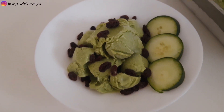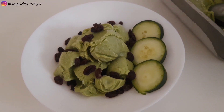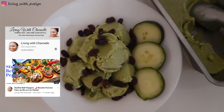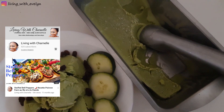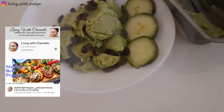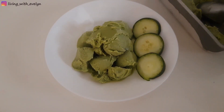Hey guys, it's Evelyn again and welcome to my channel. Today's video is in collaboration with Living with Charnelle. We decided to make this green ice cream today. I'll leave the link to her channel in the description box — she makes amazing videos including great cooking, home decor, and lifestyle videos, so please check her out.